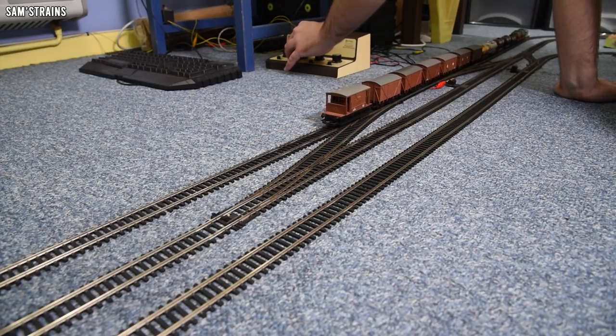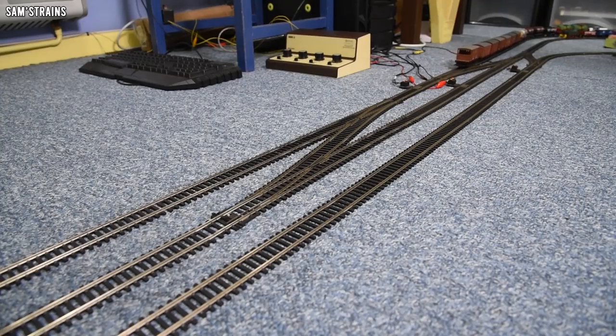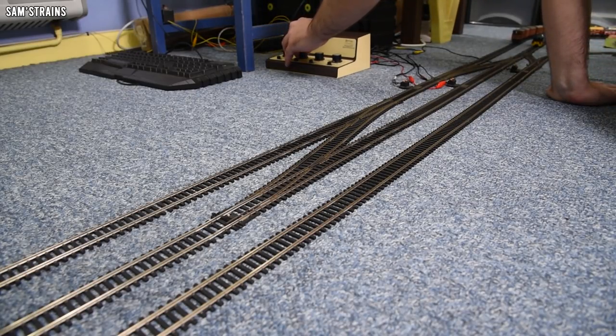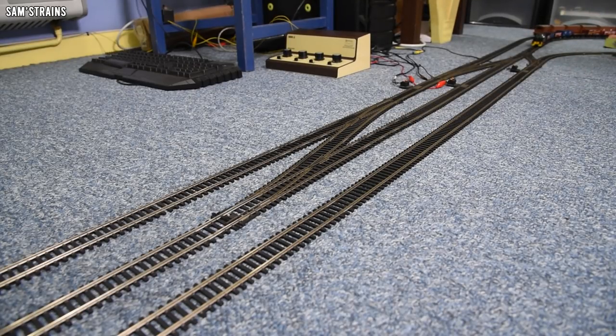Let's also set Hornby's new 060 version of the Sentinel at 40% — it's geared very similarly and runs at a similar speed, perhaps a little bit slower. Let's give it some more then — hook it up to 50. Stopped already. Terrible, terrible runner in comparison.